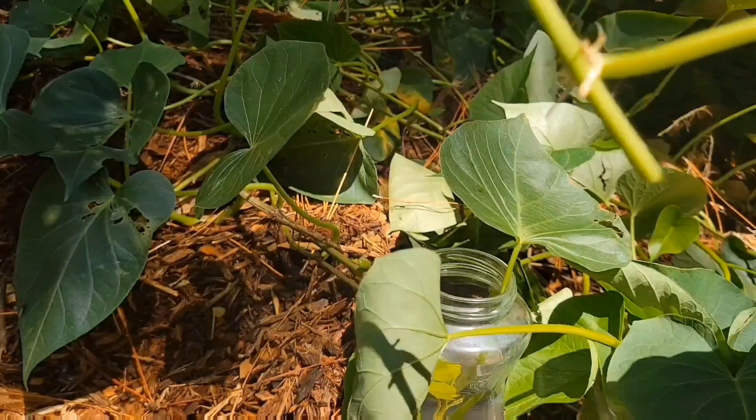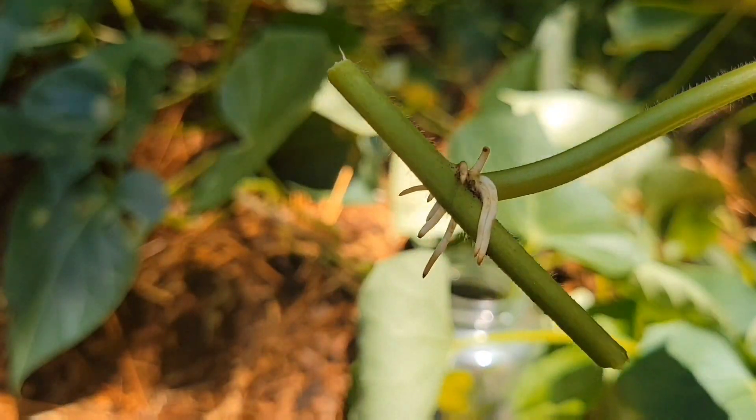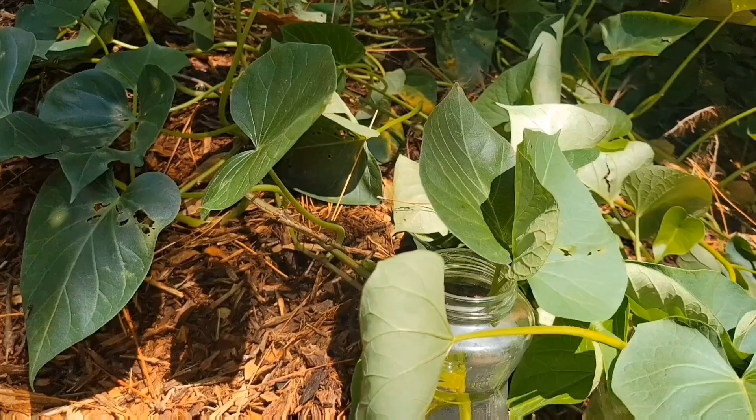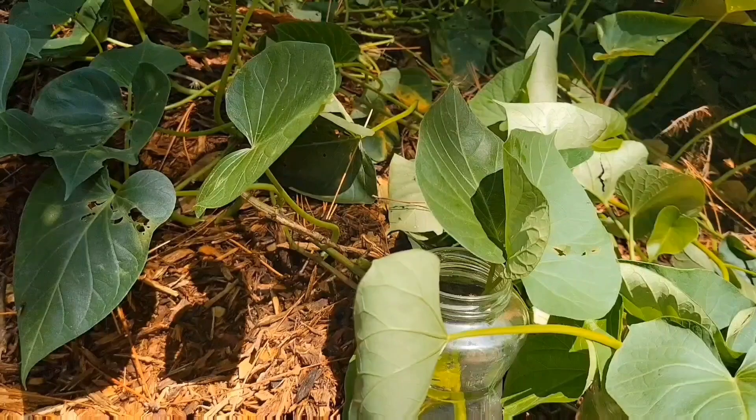If you want to start more vines, you just cut the vines a little bit. You can see they still have a little bit of roots on them — just put them in water and within a day or two they will be ready to be planted with lots of roots.